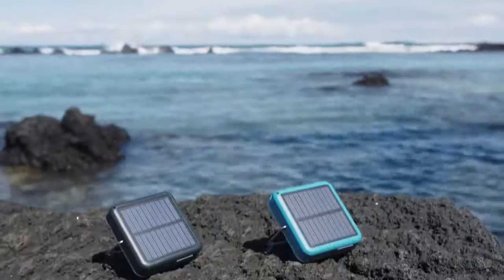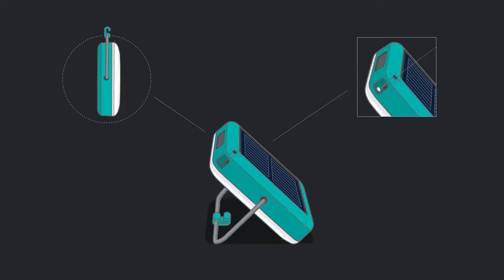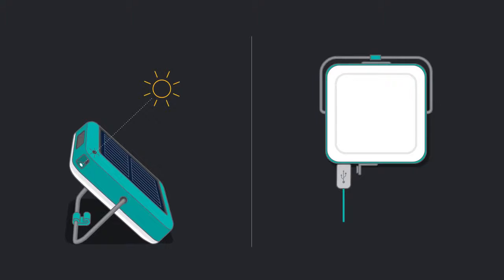Featuring a pocket-friendly version of BioLite's Optimal Sun System, a 360 kickstand and analog sundial enable the integrated panel to find direct rays for maximum recharging. An additional micro USB-in allows you to fill up in a pinch.